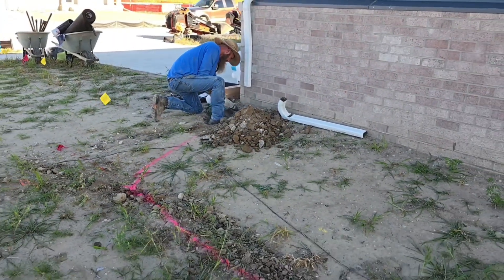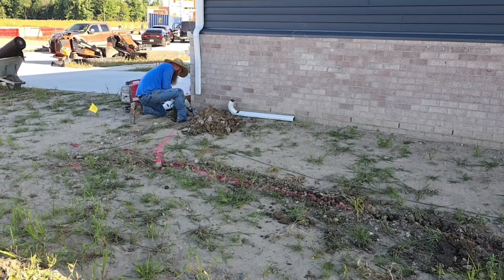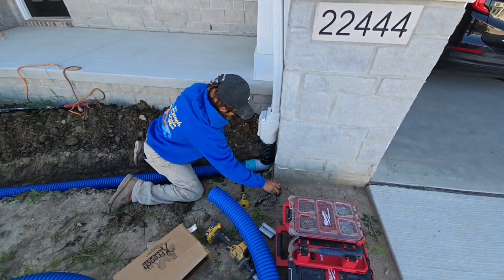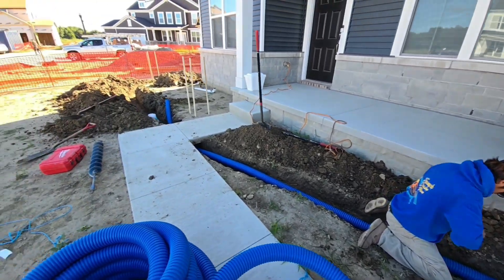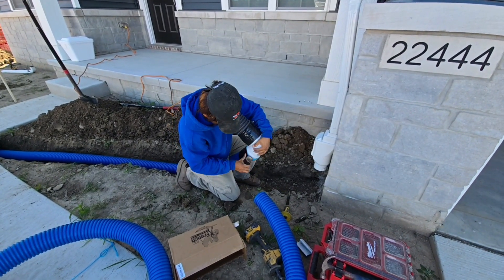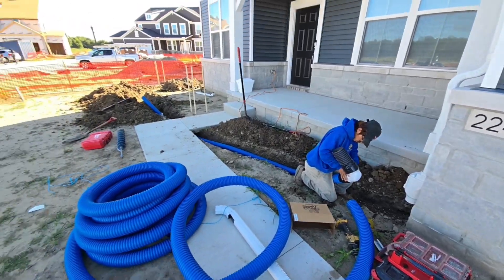We've got a little pour-over right there, so we're just chipping away at that footing just a little bit so we can get our downspout flush to the house — we don't want it way off the house. Quick easy connection — that's the three-and-a-half. We're running the three-and-a-half off the downspouts to the four-way connect. Always tape your connection points; you want this to be watertight. You don't want to lose any water pressure — you want your roof runoff system to flow water freely.